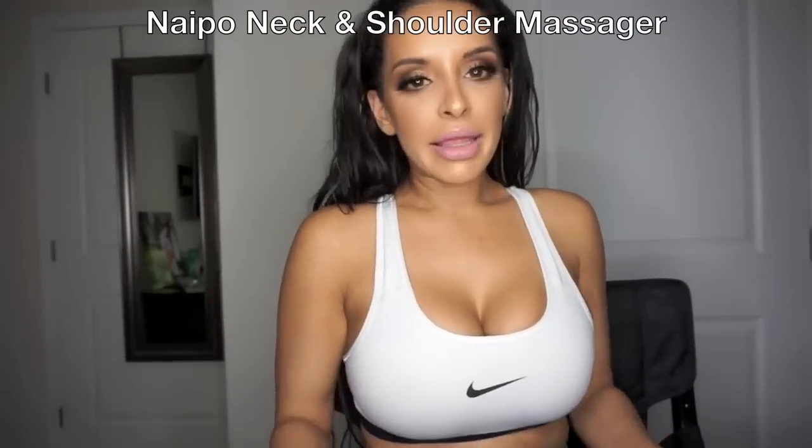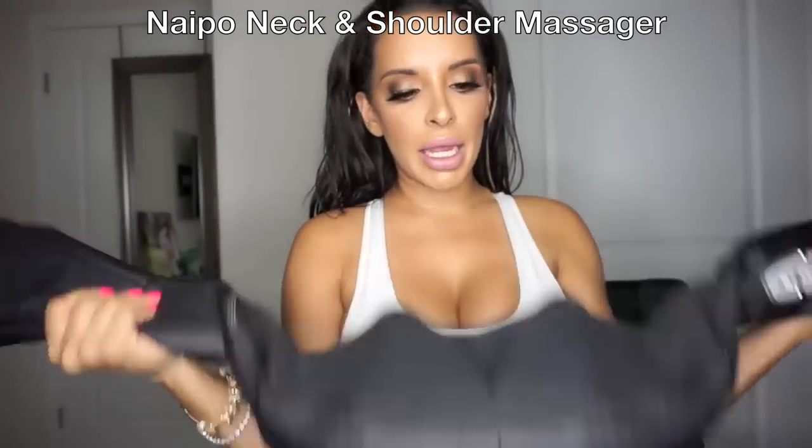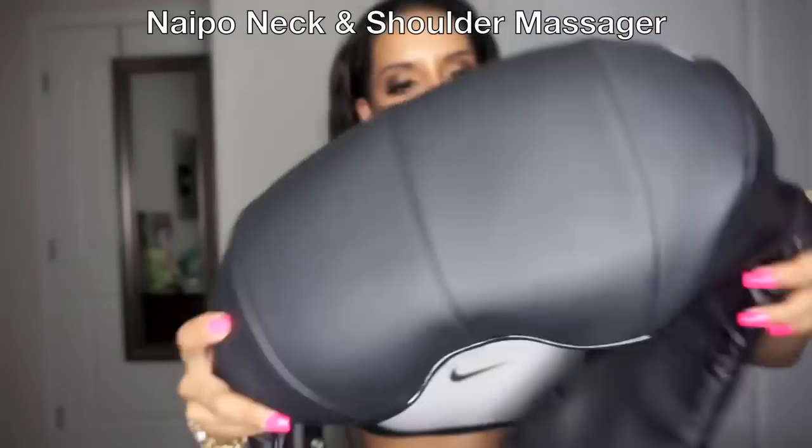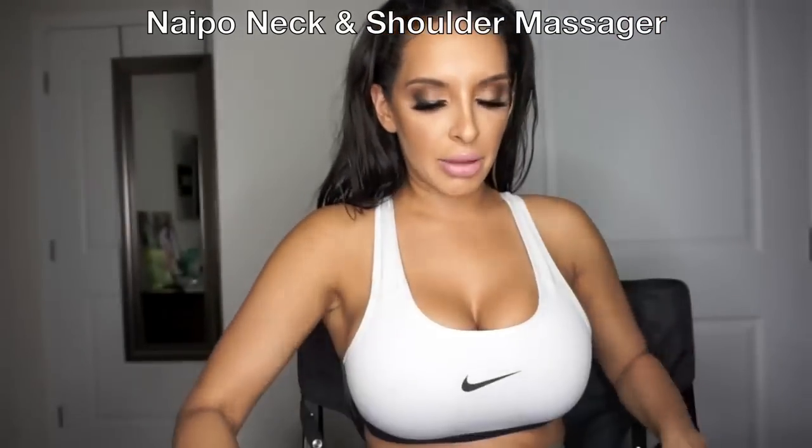Alright guys, I'm back and I got it out of the box. This is the massager — it's a neck and shoulder massager and it's also heated. It's actually pretty cool. I'm going to put it on for you guys so you can see how this works.